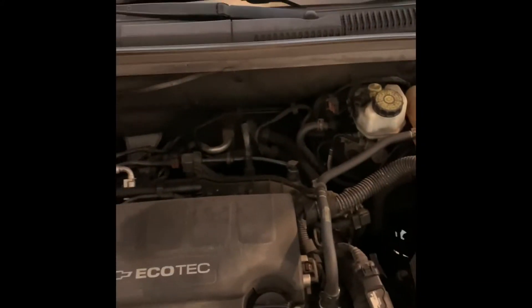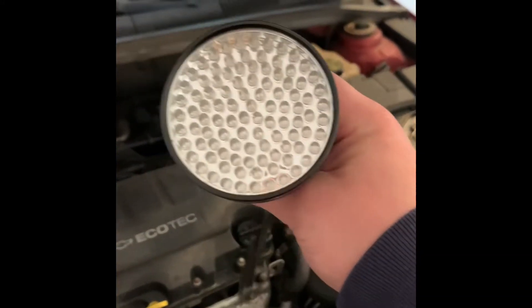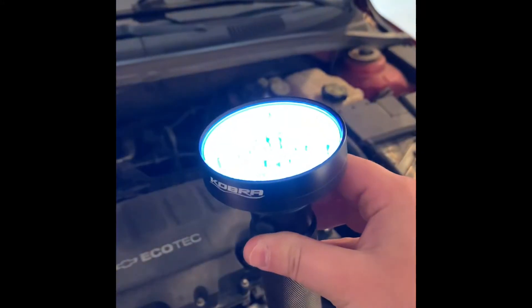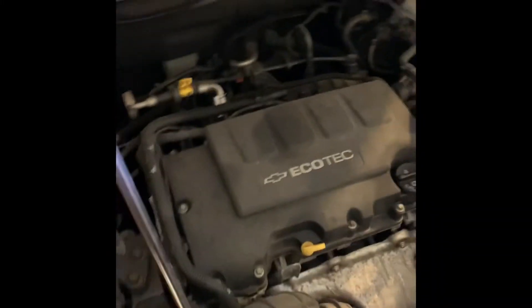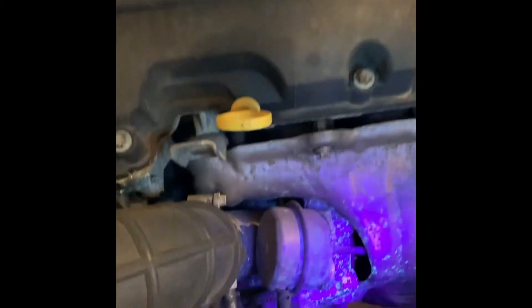Next we're going to take our UV light — I got this for about $15 on Amazon. I'm not wearing the UV glasses that are recommended, but if there's a leak you're going to see it with this light. We're going to look in all the usual spots.